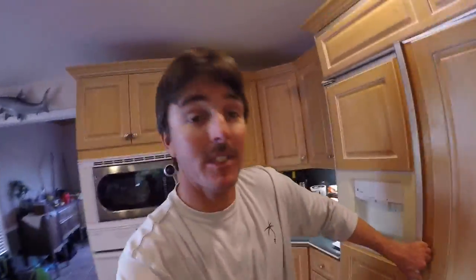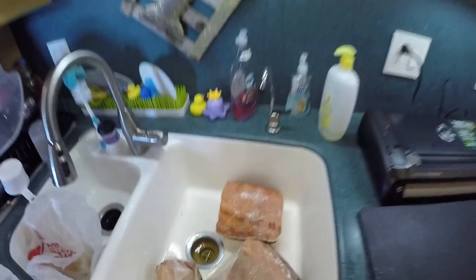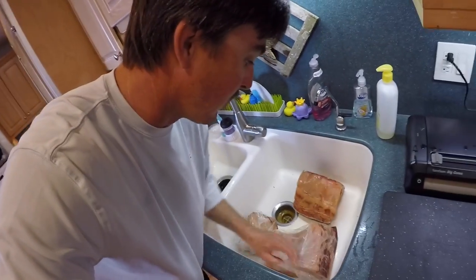Let's get the swordfish out of the fridge from yesterday. Look at all these goodies. All right, so we got pumpkin swordfish yesterday. Pumpkin just means the meat's real orange — that's from the diet that the swordfish eats. But you can see it in there, that is beautiful looking meat. When we leave it in the bags overnight, a lot of juice comes out of it. You can see that juice in the bag, so we're going to drain that out.